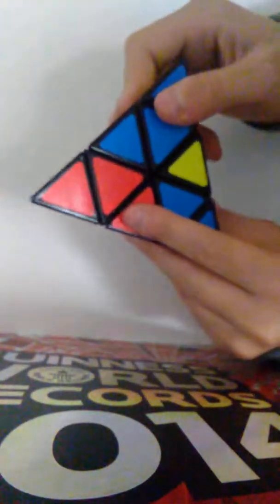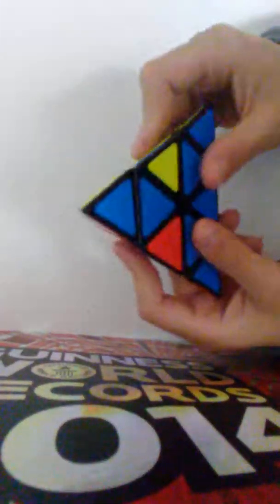Now look for a pattern where the two top pieces can be different colors but the two side pieces have to match. If they don't match, do this algorithm: down, down, up, up, over to the right, up, over to the left, down. Once those pieces match, do the final algorithm: down, down, up, up, over to the left, up, over to the right, down. And there you go — your Pyraminx is solved!